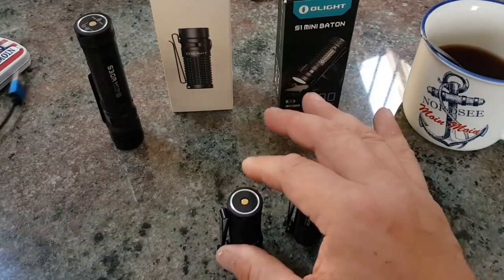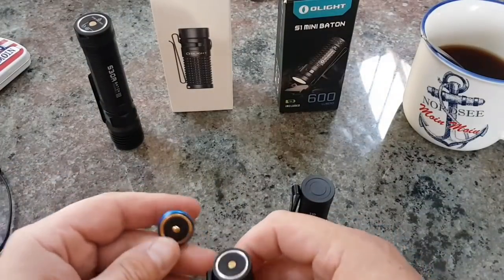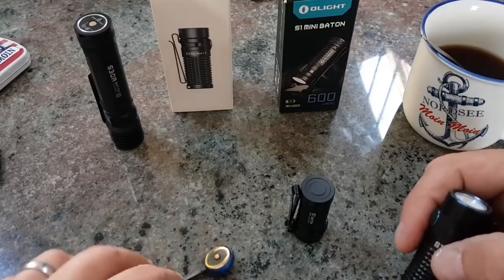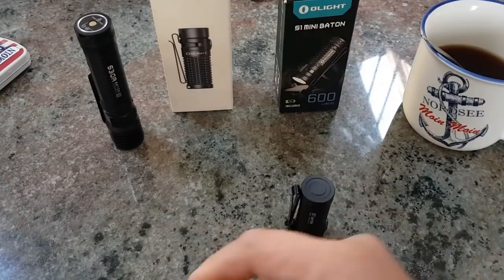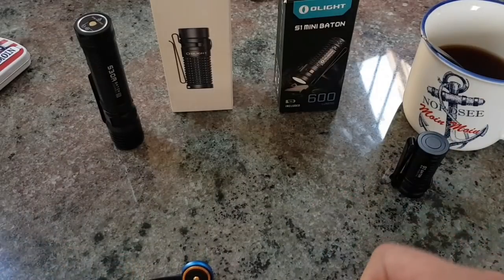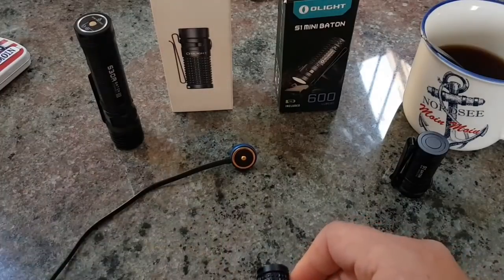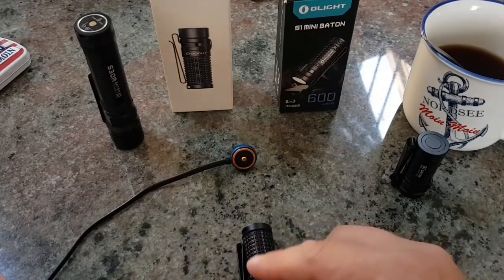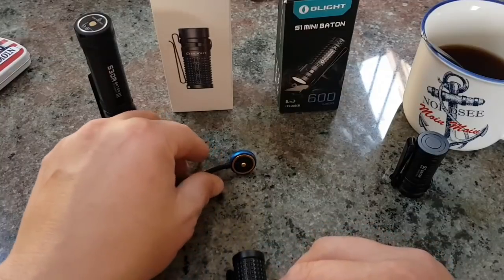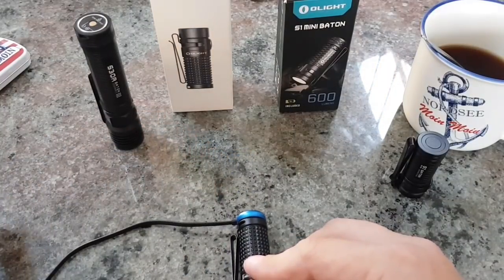Die S1R Baton hat den Vorteil, dass sie hier so eine – achtung, ich zeig's mal – das ist extrem cool, das hatte ich bei einer Phenix schon mal. Passt auf. Zopp. Nochmal. Zopp. Und dann lädt die schon.